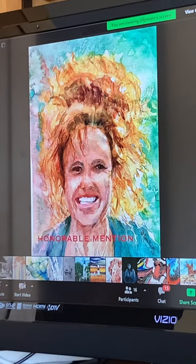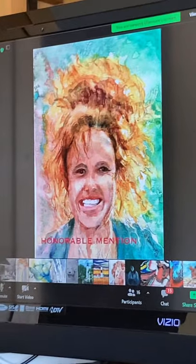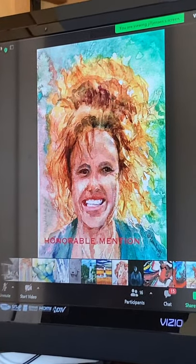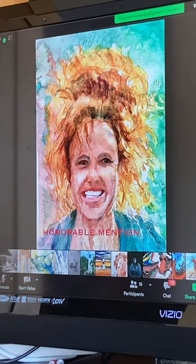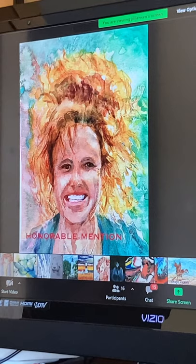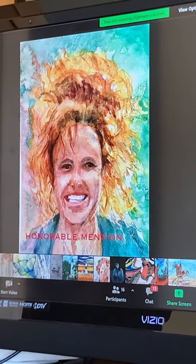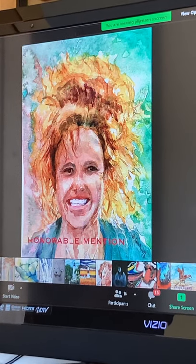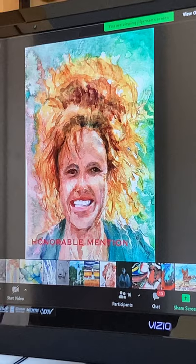There's so much movement going on with the way the watercolor was rendered. The background with the hair — there's just so much energy to this picture, and it complements the way the technique is being used. The watercolor technique is complementing the picture itself, the person. You can tell from this image the person has this beautiful kind of energy to her.